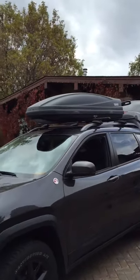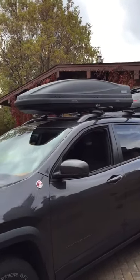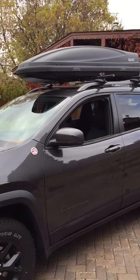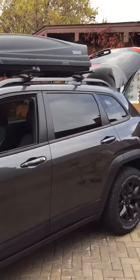We went out and got the cargo carrier for the roof. It ends up being a nice charcoal — graphite, I guess you would say — grey to match the truck, and I like the look.